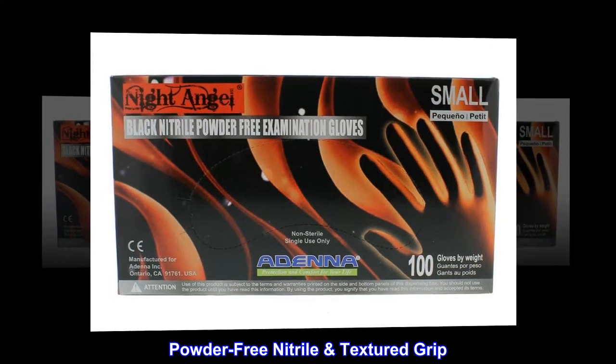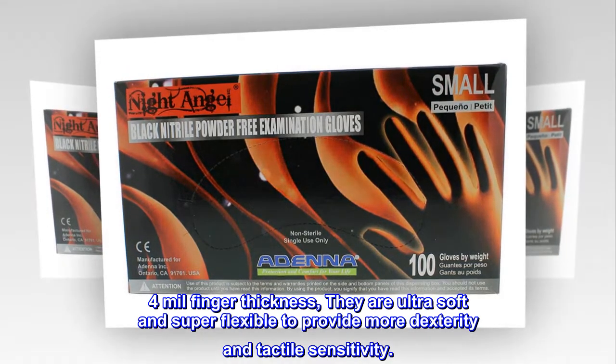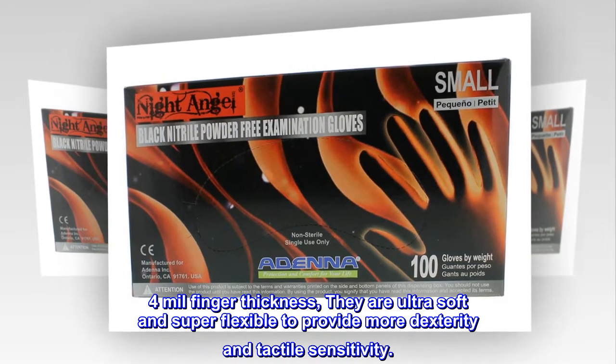Powder-free nitrile textured grip. 4mm finger thickness. They are ultra-soft and super-flexible to provide more dexterity and tactile sensitivity.